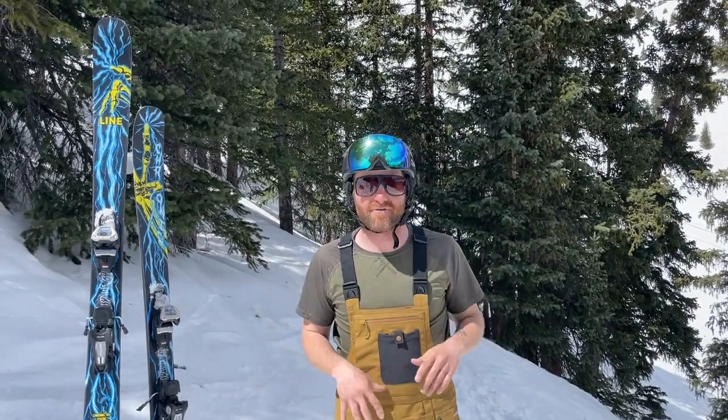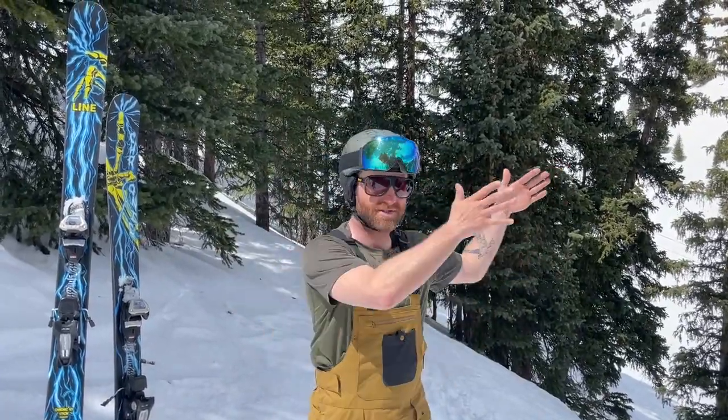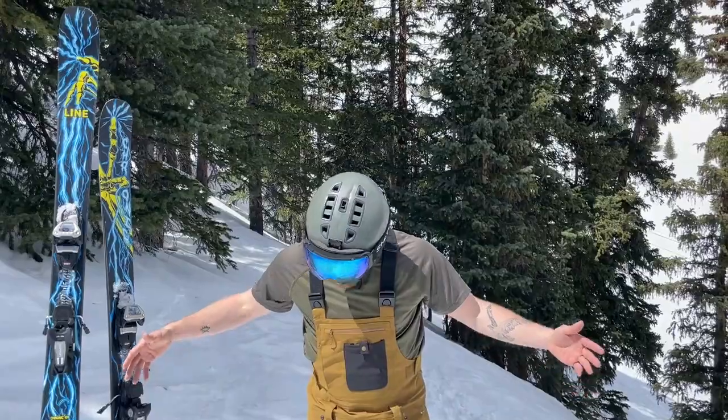It comes out to around 20k breathability and waterproofing, which is really solid — especially here in the west where it's not soupy and wet. That's the Rocky Mountain West, not the Pacific Northwest. But it's a really great piece for all-around resort and mountain use with a little bit of freeride and backcountry application.